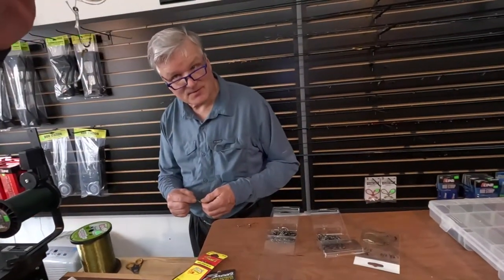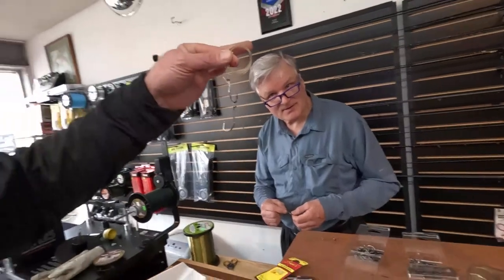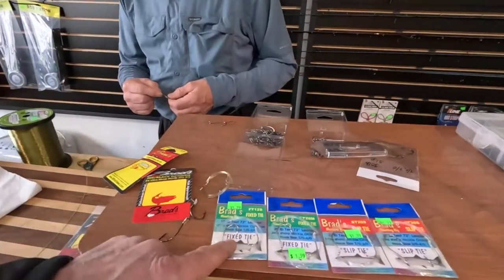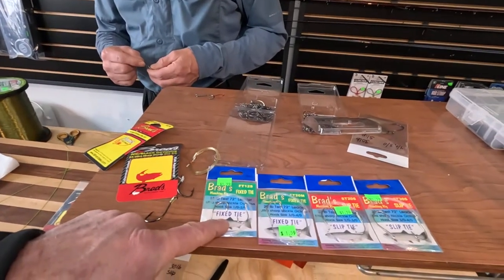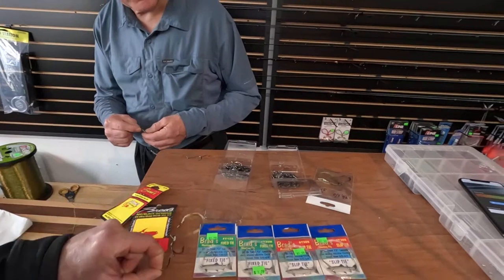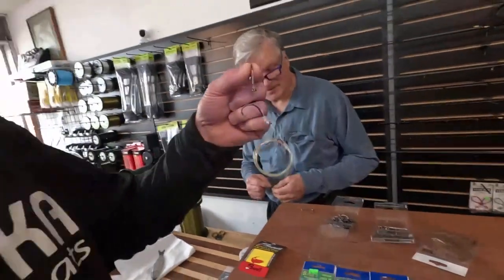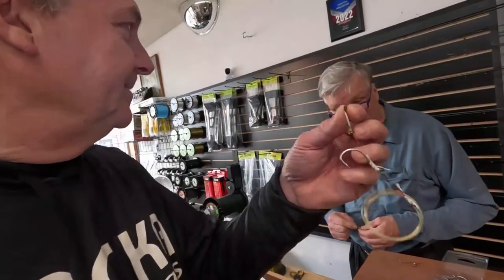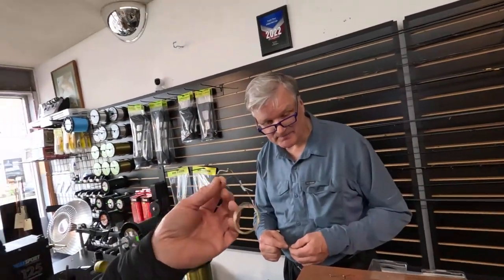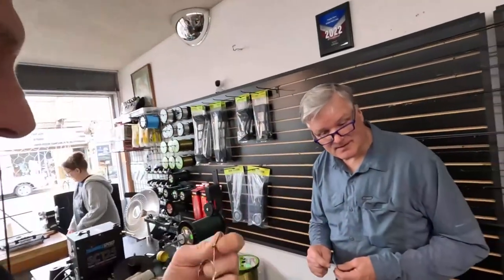Brad's tying up bigger hooks — three-ought and four-ought hooks, which you might want. The ones we have in the package are different hooks. I kind of like these better. These are some mean looking hooks — different than the typical Brad's hook from the past. They've got upgraded hooks with a bend to them, wide gap, and these look like really good hooks.